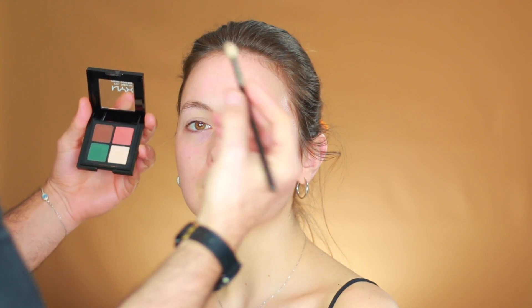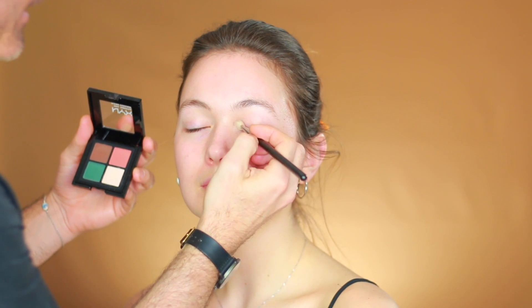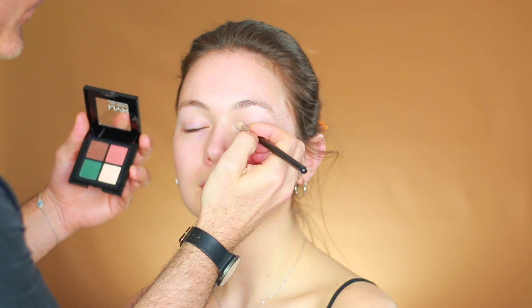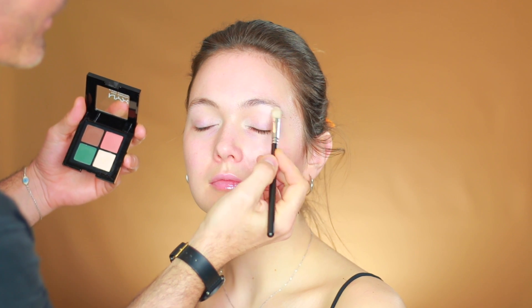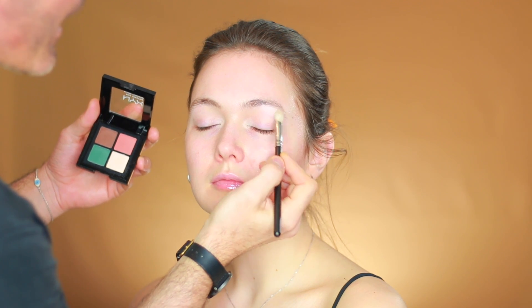Skin also looks very smooth and the foundation on top of it will look very fresh. Today I'm using NYX Full Throttle in Explicit — for brown eyes the combination is really beautiful. I'll start first with a brighter color using a fluffy 217 brush, highlighting the inner corner of the eye and also under the eyebrow to give more light there.